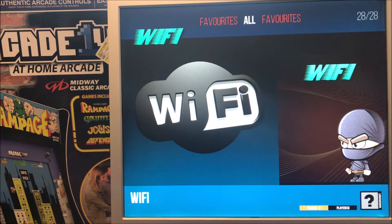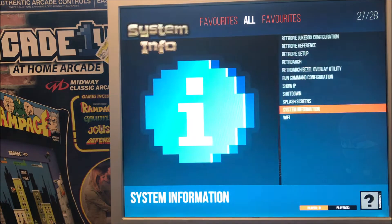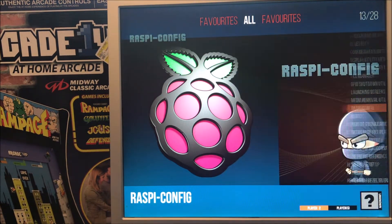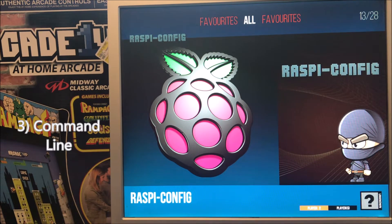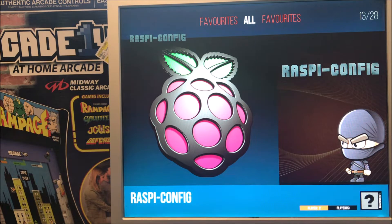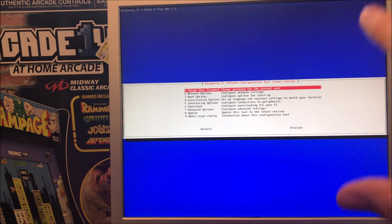There are three different places you can set things up: you can set it up in attract mode, which takes you to Raspi-config; or you can go to Emulation Station, which also has an option for Raspi-config; or you can go to the command line and issue 'raspi-config' there and it'll bring up the same program. I'm going to go in from attract mode right now — I've highlighted it and I'm pressing A. Raspi-config launches, and this was the screen we were previously at.